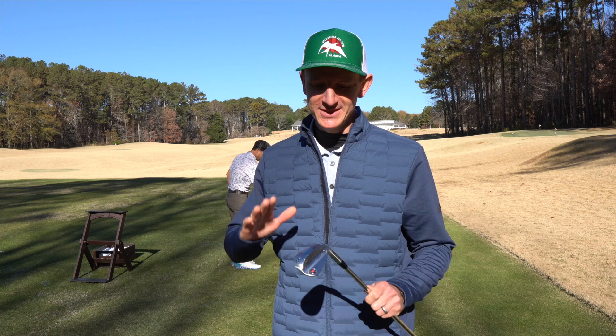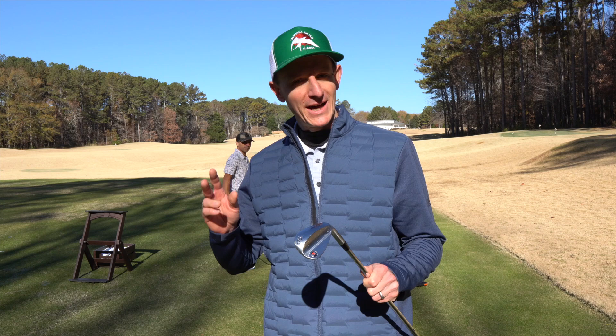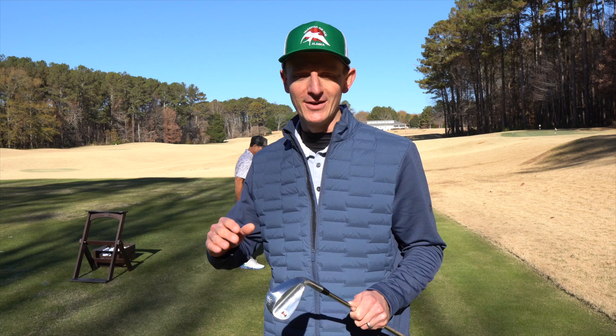Mr. Short Game just hit the stock setup wedge. I'm going to put those numbers up for the data on those shots, and now we've just switched over to the modified shaft — this is the top secret shaft. So we're going to see if we get that lower launch, higher spin shot with this new setup.